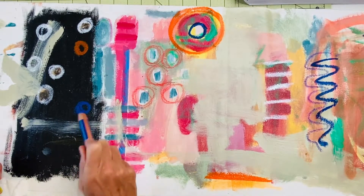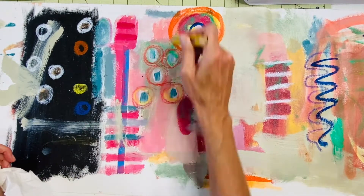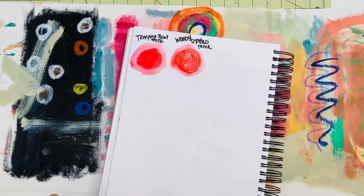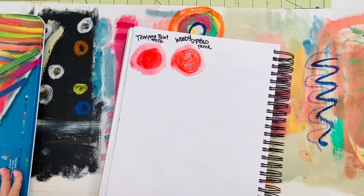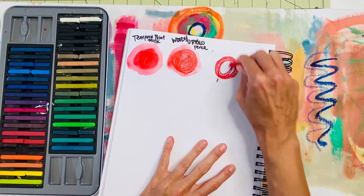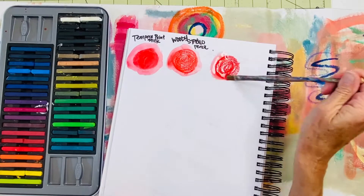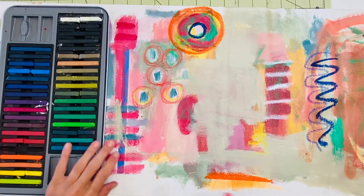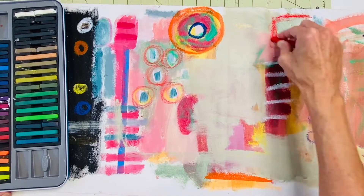Another one of my favorite products are the Woody Stabilo pencils. I use these all the time — they're great for mixed media, marking on top of lots of texture, and they work on top of lots of color. They're very inexpensive.